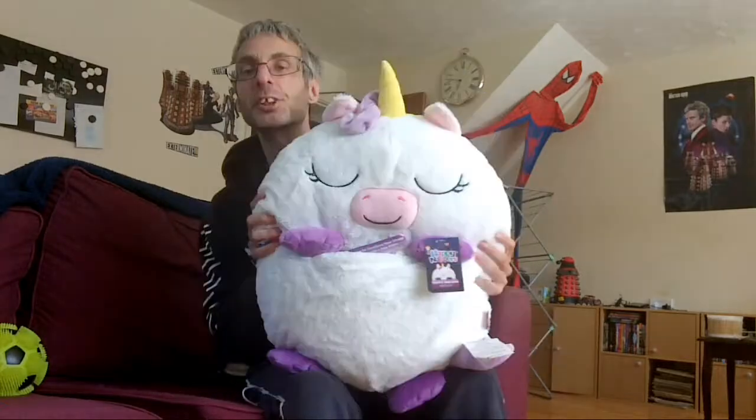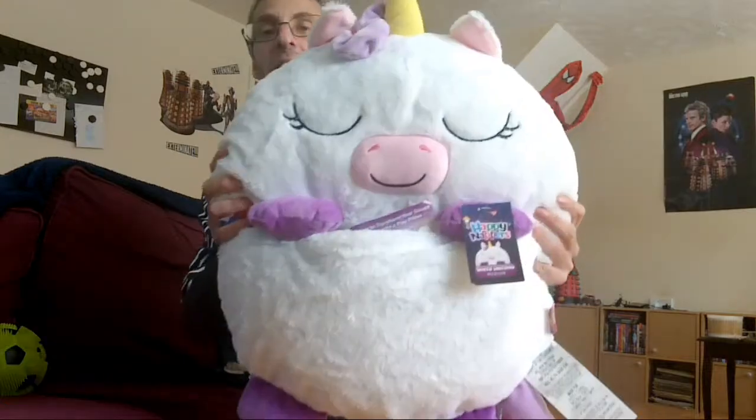Welcome to a very special video. I've been seeing TV advertisements for the Happy Nappers sleeping bag soft pillow, and I actually got one off eBay. I found this unicorn for about £10 plus free delivery — so this is it.